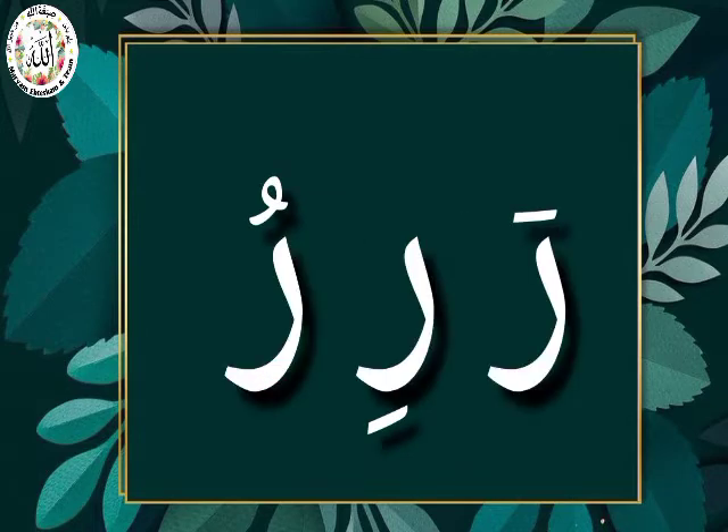So, what will be Ro Fathah? Ro Fathah — Ra. Ro Kasroh — Ri. Ro Dhamma — Ru. Ra, Ri, Ru.